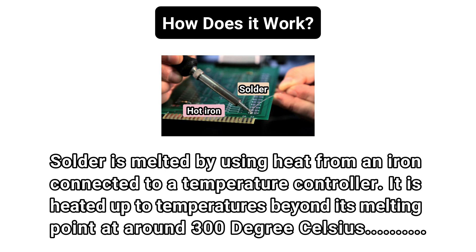Inside the solder core is the flux, which is a material used to strengthen and improve its mechanical properties.